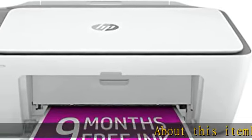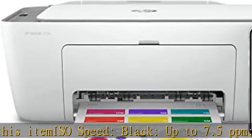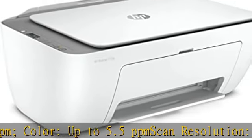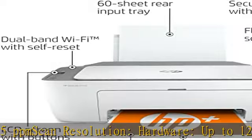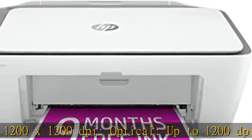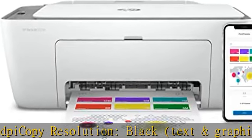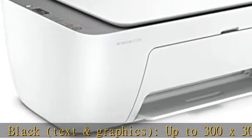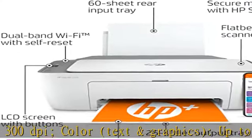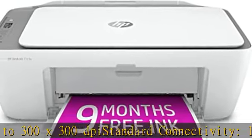ISO speed black up to 7.5 ppm, color up to 5.5 ppm. Scan resolution hardware up to 1200 x 1200 dpi, optical up to 1200 dpi. Copy resolution black text and graphics up to 300 x 300 dpi, color text and graphics up to 300 x 300 dpi. Standard connectivity: one wireless 802.11a/b/g/n, one high-speed USB 2.0. Mobile printing capability: Apple AirPrint, Chrome OS, HP Smart App, Mopria certified.